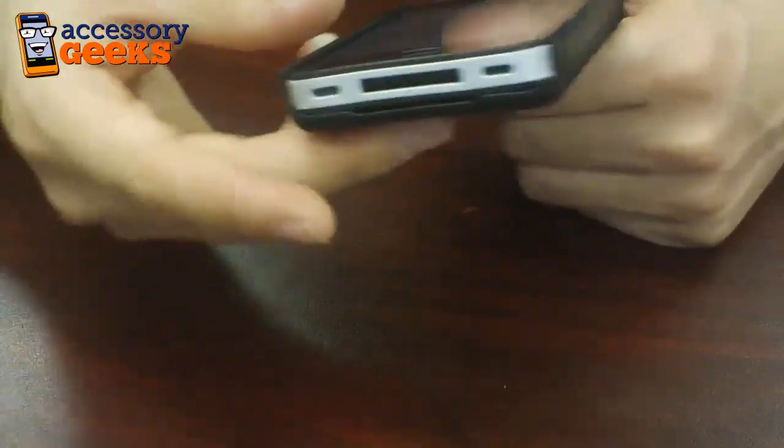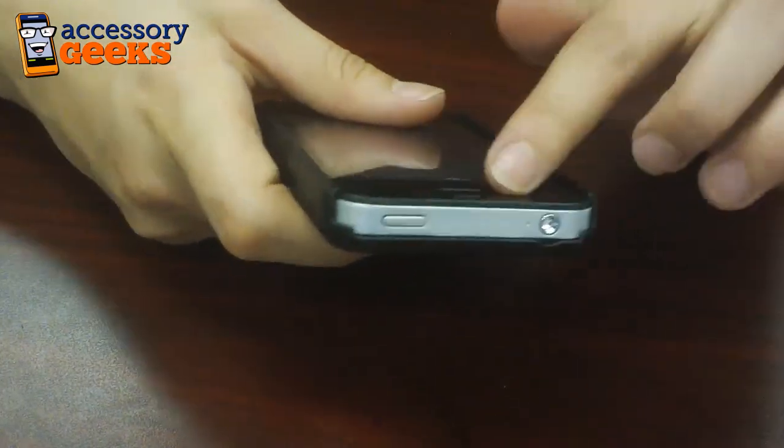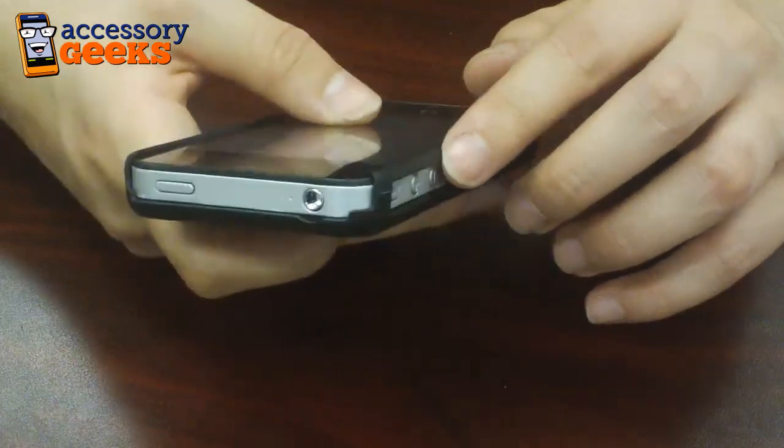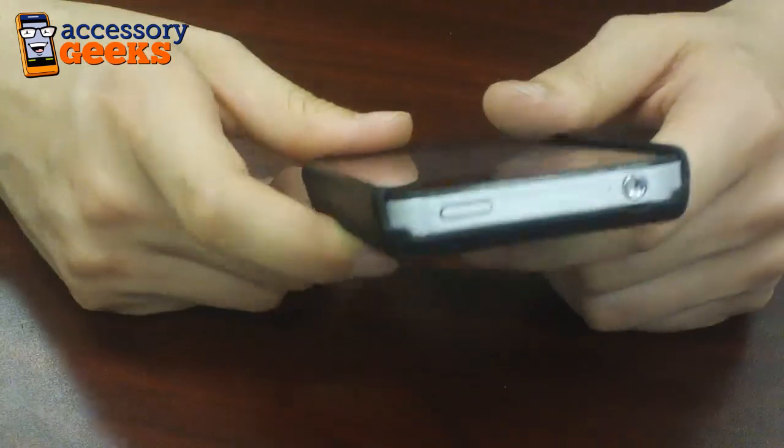All the ports are open and accessible as you can see. What's really awesome is the top of the case is open as well as the side, so when you slide it into the holster all the buttons will still be accessible.